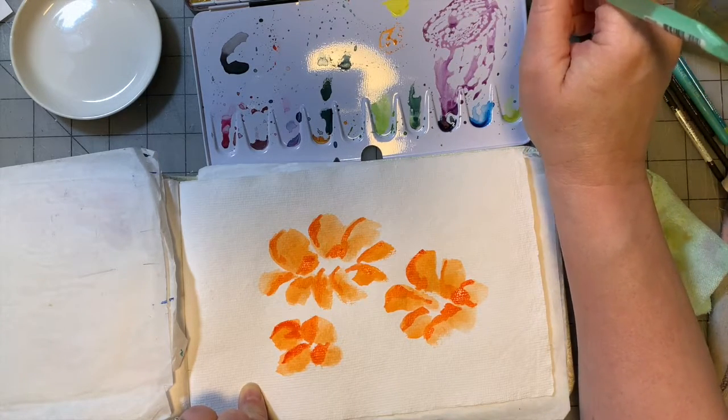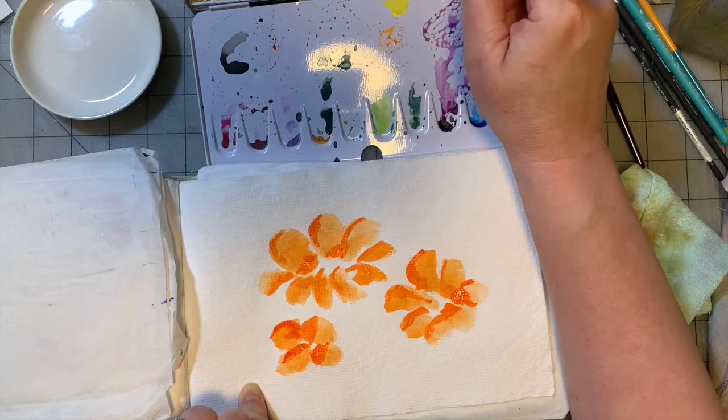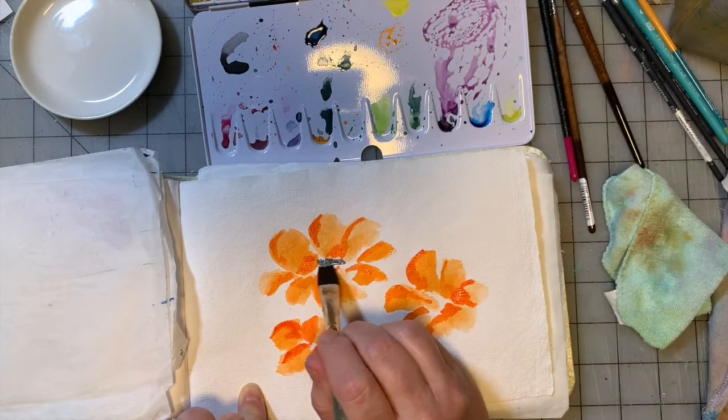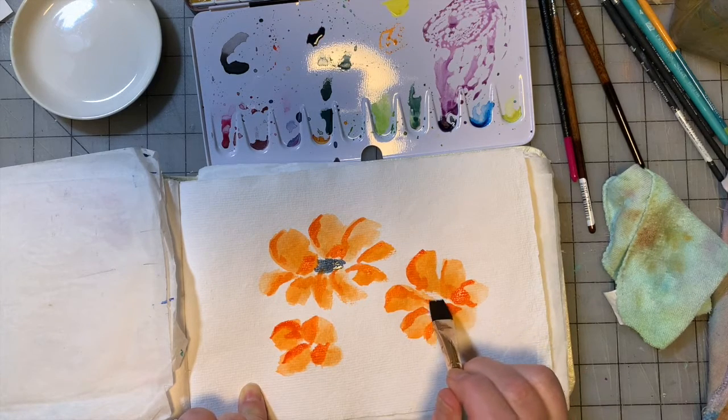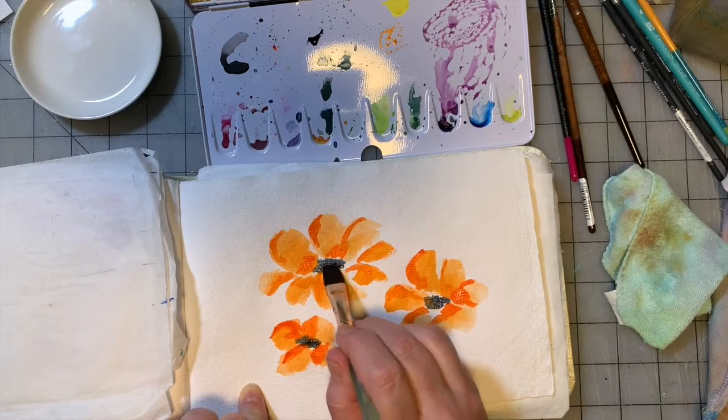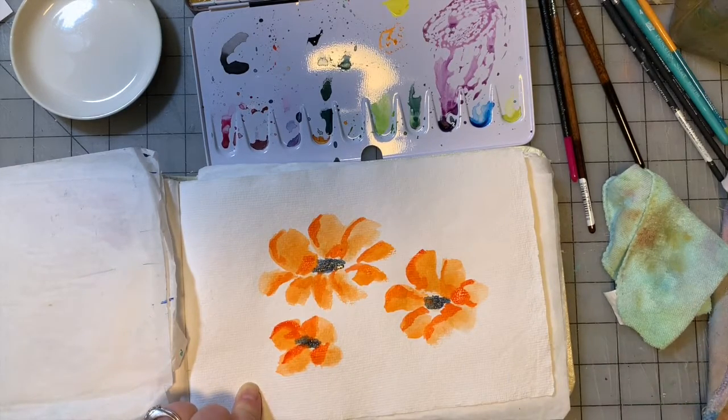There is a Payne's Gray in here, which is a dark blue-gray — one of my favorite colors. We're going to put that in the center of the flowers and then give it a dry. I'll be right back.